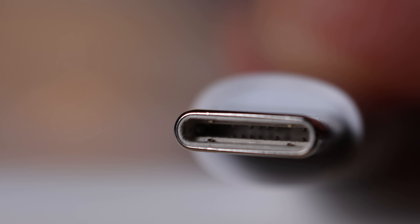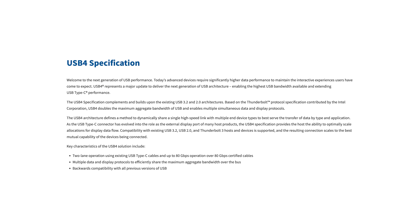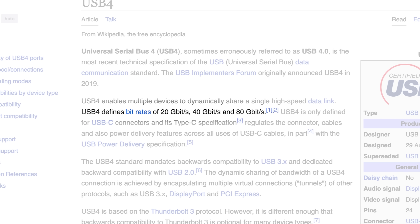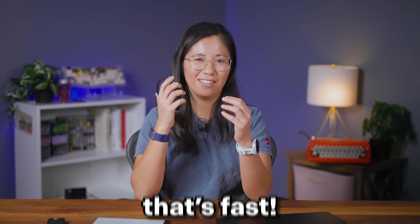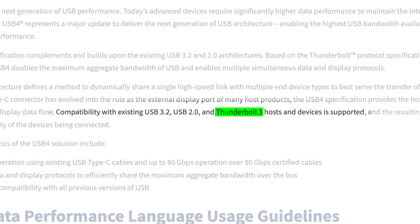A USB-C cable designed for merely charging still has the same two wires for data transfer as USB-A cables. For nice cables, there are more prongs inside them. The best way to tell is just to read your cable specs. A USB-4 cable has to support at least 20 gigabytes per second, but it can also support 40 or even 80 - and that's fast. Plus, they're supposed to work with every other USB version including Thunderbolt 3.